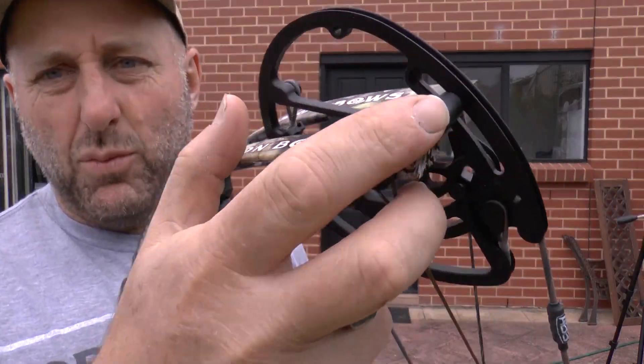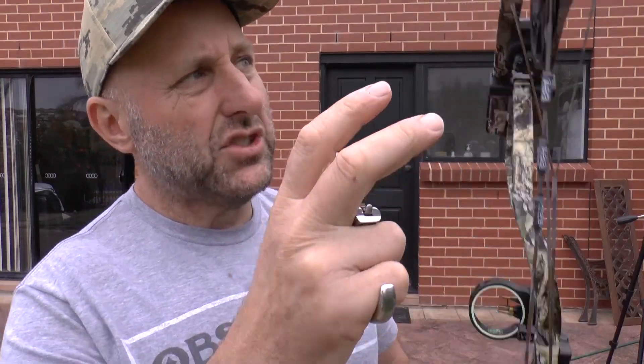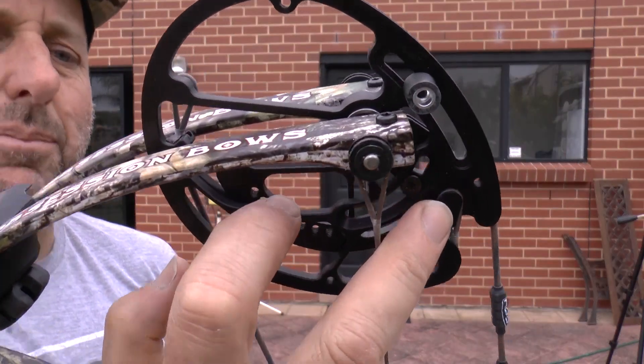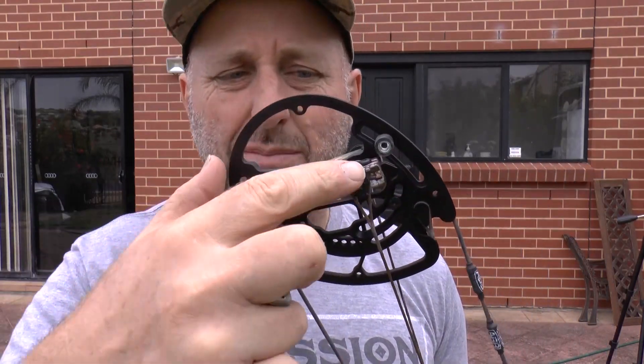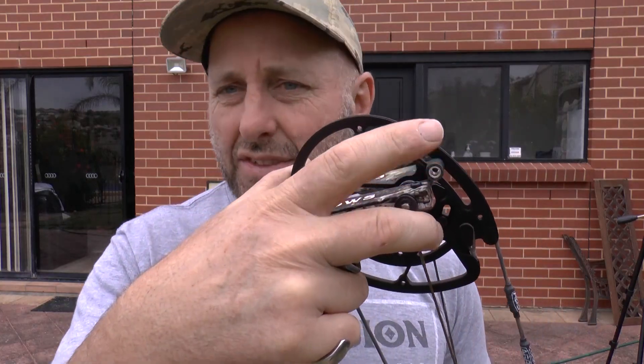There's one limb stop up top as well. This is a hybrid cam system — up top you've got a yoke, and down the bottom you don't. Each number on the module represents half an inch of adjustment. With the limb stops you can also adjust the let-off. If you want less let-off, have them hit sooner in the valley. It's a very simple system.